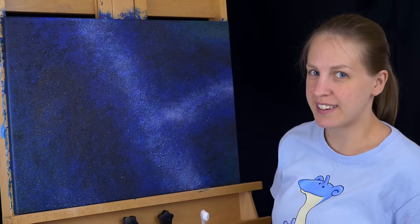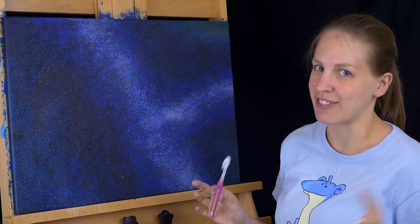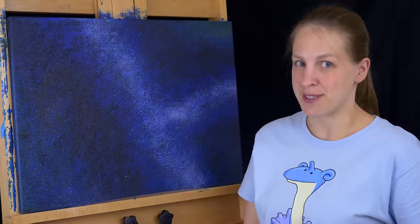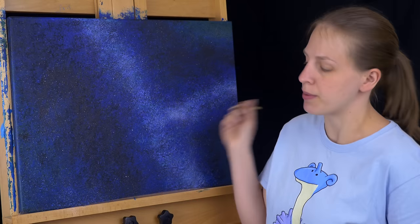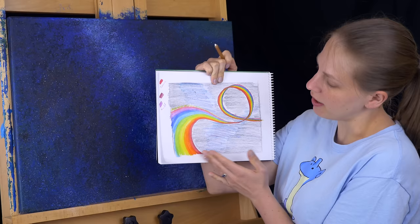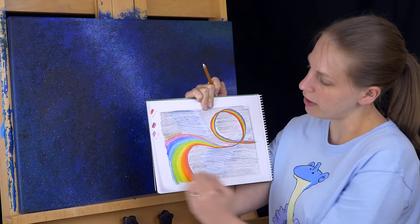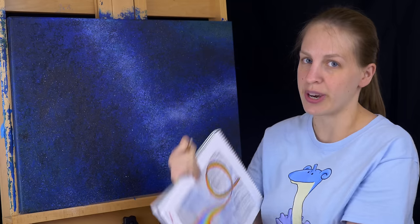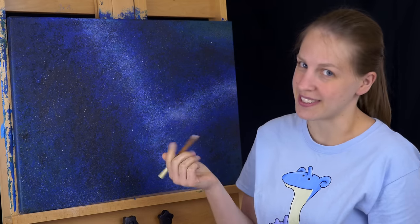Once I'm happy with how that looks, I'm going to let it dry very well because I don't want any of that to get scratched off when it's still wet. My next step is to use my chalk pastel pencil to start drawing in the outline of the road. I'm going to have it curve up from the left side of the canvas and then do a loop before it goes off, and over here it's going to start slightly above halfway. I'm just going to make sure I have it exactly where I want with this pencil.